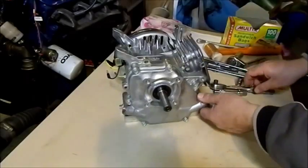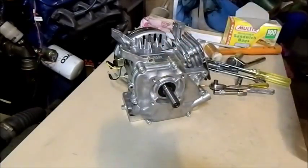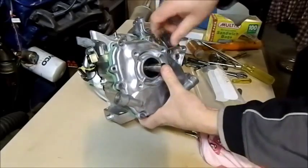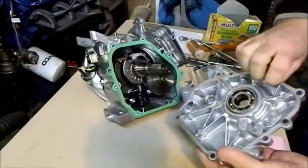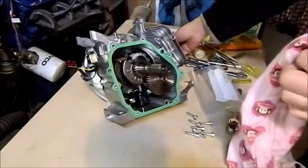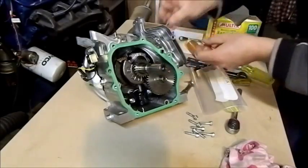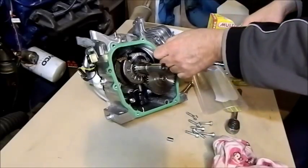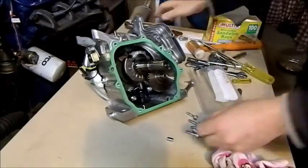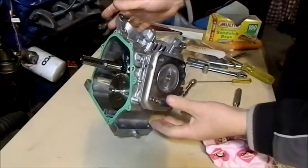When we undo these bolts we undo them in a circular motion so that it releases in a nice level fashion. This should just come apart — you can see here there's a seal, so you have to be very careful and pull this off nice and gently. There's one of the crankcase bearings that the crankshaft runs on, and there is our gasket all around here. Again we have locating dowels, and we need to make sure that if they're loose we bag and tag them.